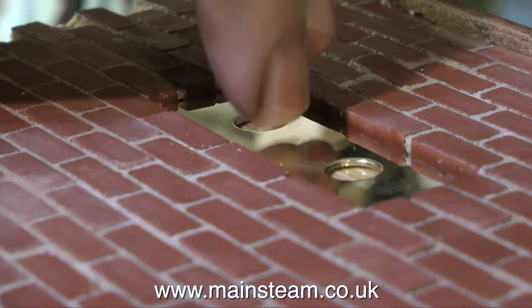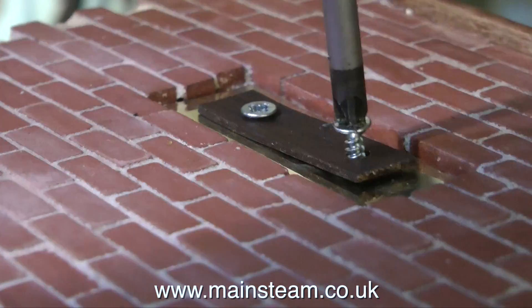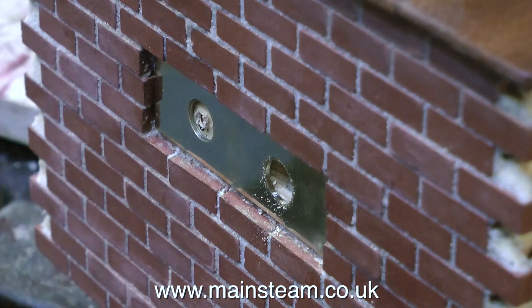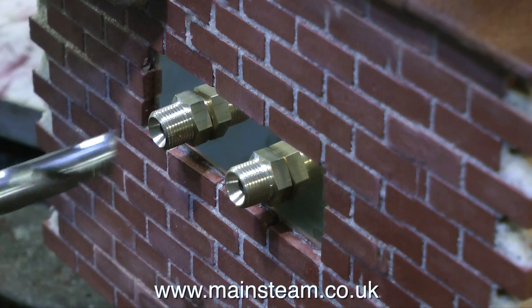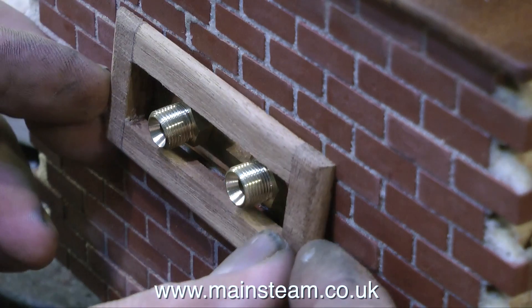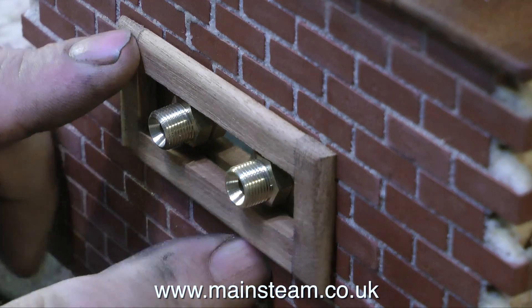And to make sure that it doesn't wobble about and is flat to the wood, I temporarily screwed in a piece of mahogany just to hold it in place. Once the cyanoacrylate adhesive had set, I removed the temporary piece of mahogany that was holding the plate to the former, and then drilled all the way through with a 3/8 drill. Then I put a couple of 3/8 by 32 union fittings in the holes and held the mahogany part up to see what it looked like.